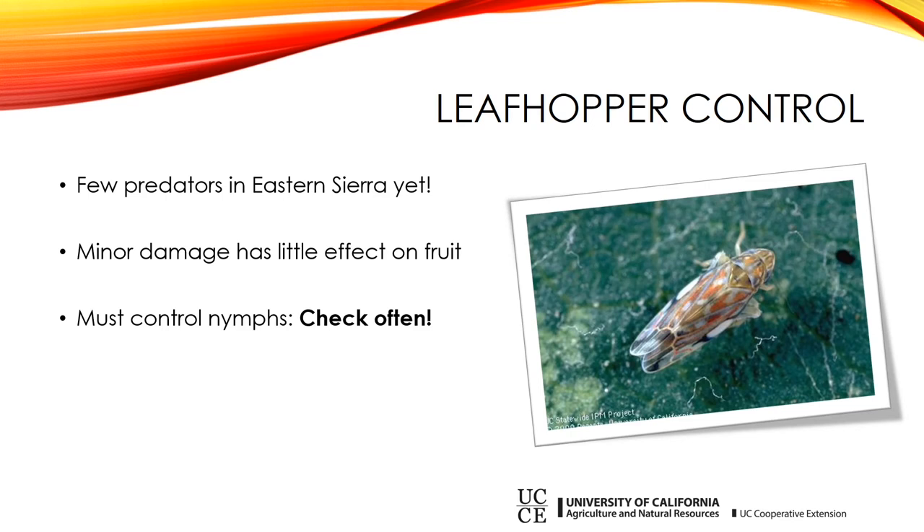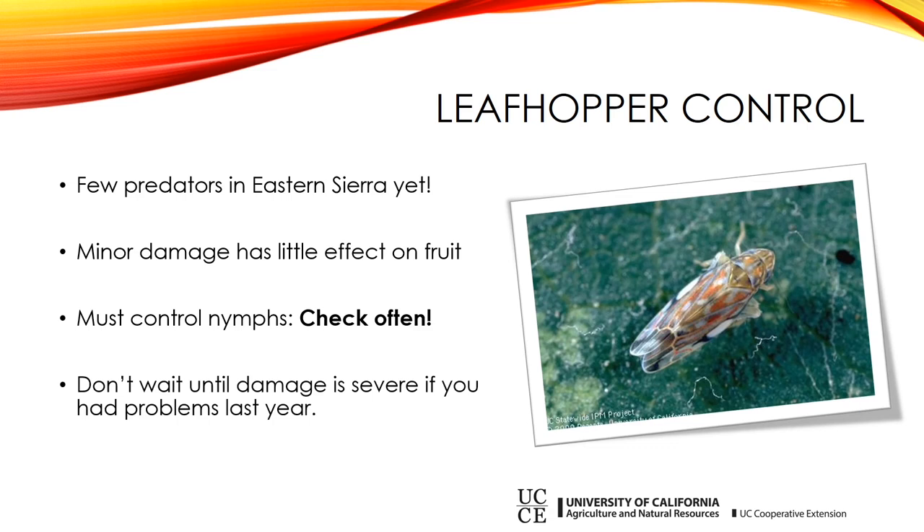Gently turn the leaf over and take a look, and check several leaves — don't just look at one. If you had problems last year, you're probably going to have them again year after year. So if you had a really bad spot, don't wait until your damage is severe and then try to control it. Try to do it earlier. If you can get it when there are only a few nymphs, you can probably get better long-term control over the course of the season. Don't aim for a perfectly stipple-free situation, but if you can keep numbers to only a few per leaf, you're probably going to be okay.